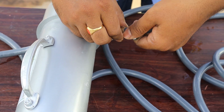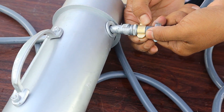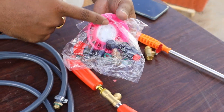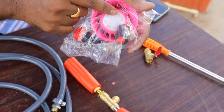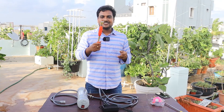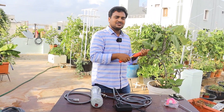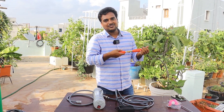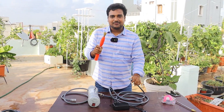You will be able to rotate it — make sure it is fixed properly so that you will not have any leakage. The length of this pipe is 15 feet. You will get different types of nozzles: one works as a shower and one works as a jet. I personally recommend using the gun because it can be used for showering, mist spray, and jet.